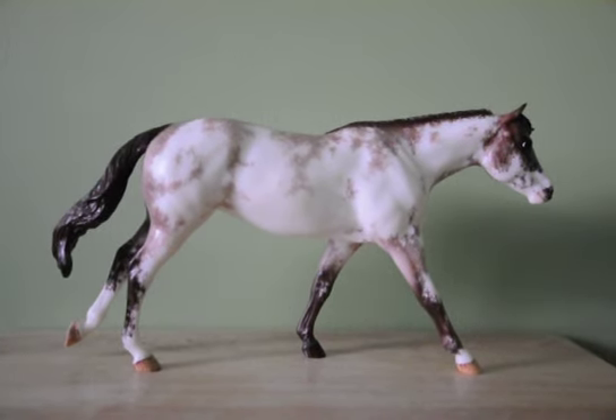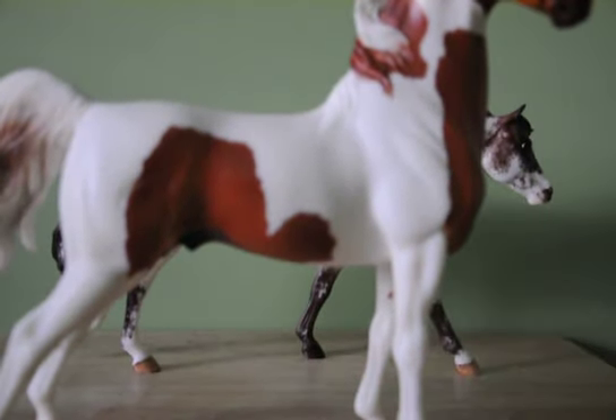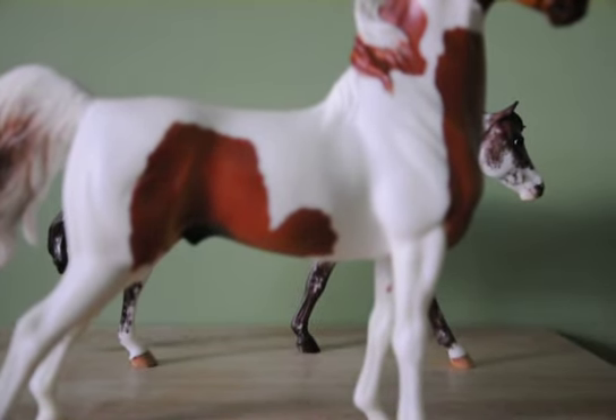She is an LSQ model — she doesn't have any scratches and she would be able to be live shown. Now if you're talking about showing in a youth show, some flaws would be acceptable, only because the judging isn't as harsh in a live youth show. They don't want to be too harsh so that nobody with a small scratch on a model can place. He has actually shown in a youth show before and placed fourth — so if that tells you anything, you can show a PSQ model in a youth show.